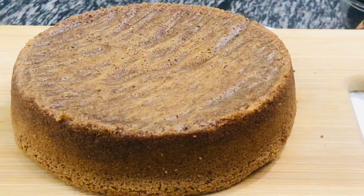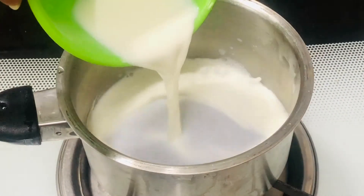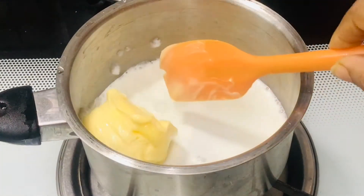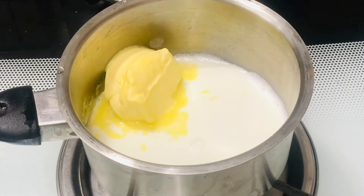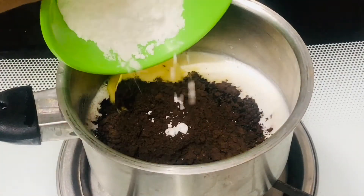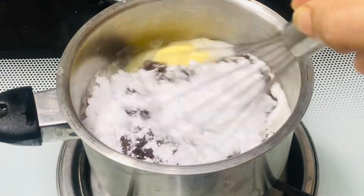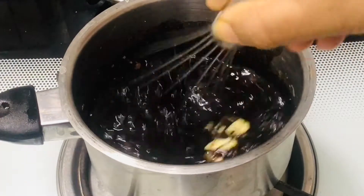The cake is still a little warm — while it's cooling, let's prepare the chocolate syrup to frost the cake. We need one-fourth cup of water or milk — here I'm using milk. To this add one-fourth cup of soft butter (salted or unsalted, anything will do), then one-fourth cup of unsweetened cocoa powder, and one-fourth cup of powdered sugar. If you prefer a sweeter syrup, you can add two tablespoons more of powdered sugar. Combine all the ingredients using a spoon or whisk.